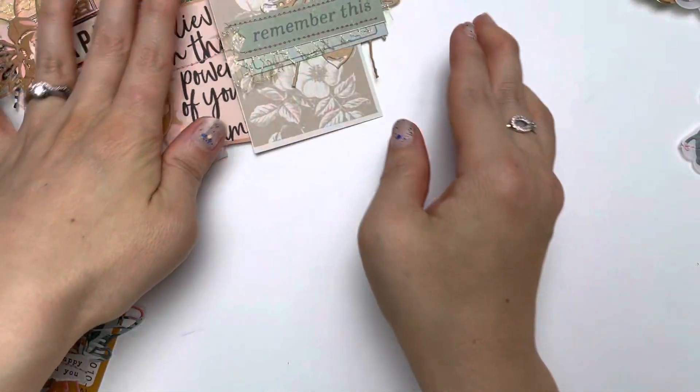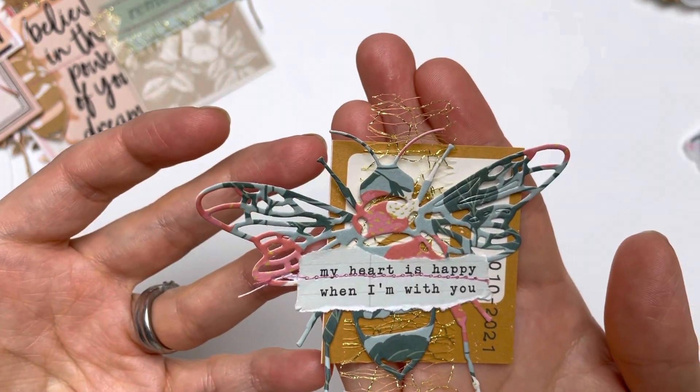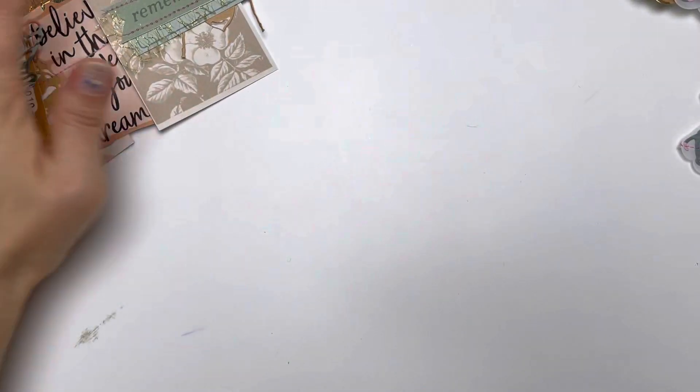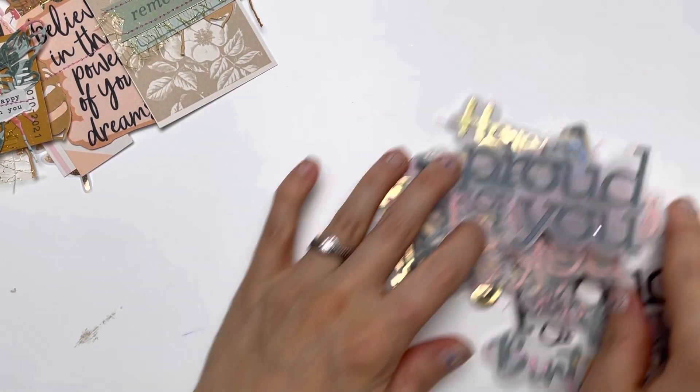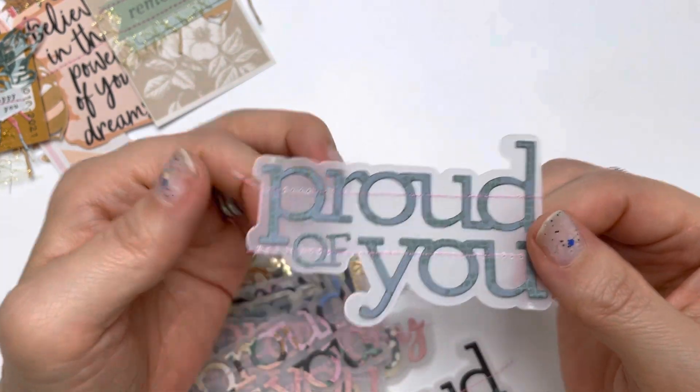Here is another one that says 'remember this' — I love the soft color combinations in those. And I've also been using some of the dies that I got from AliExpress a while ago.